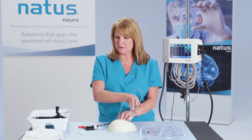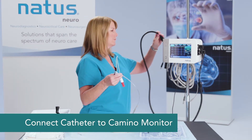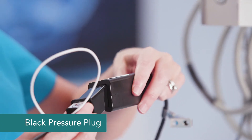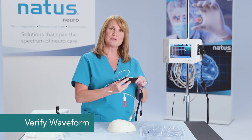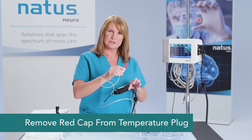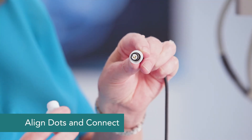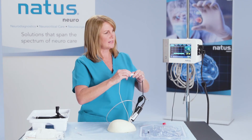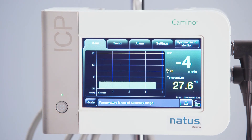After placing the catheter, you can go ahead and connect it up to the Camino monitor. The black pressure portion attaches here and just snaps right in. It will first say the catheter is initializing, and then we're going to look for a waveform. This particular catheter also allows for temperature — take the red cap off, align the three dots, and you'll have temperature showing as well. And that concludes placing the 110-4BT catheter.